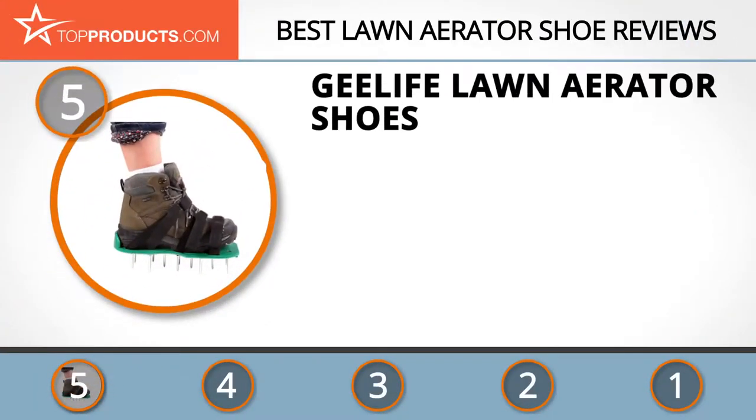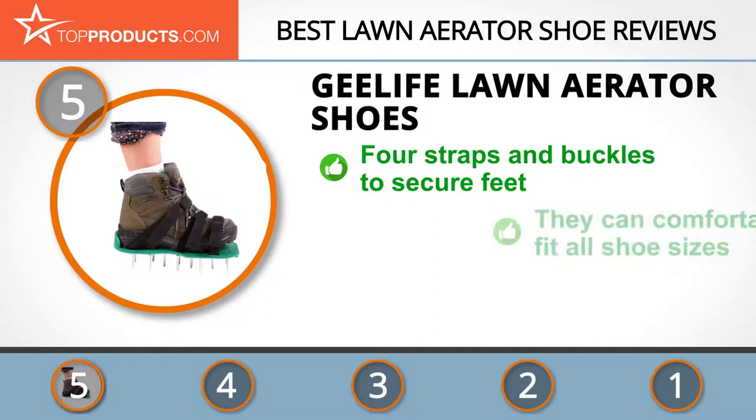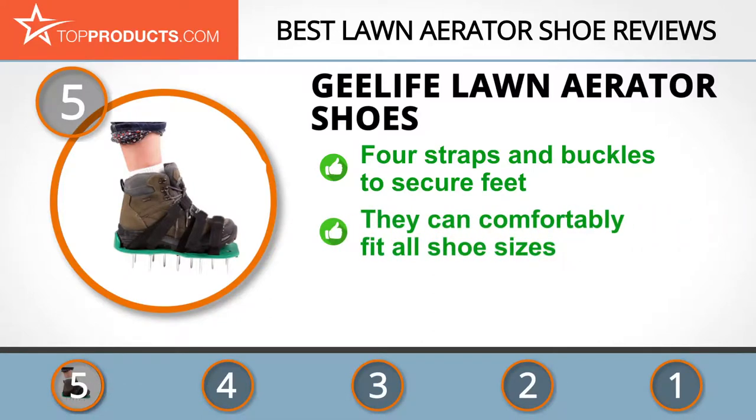At the number five spot is the G Life lawn aerator shoes, chosen not only for its features but also because of its budget-friendly price tag. G Life produces great value patio, lawn, and garden equipment of high quality and durability. These shoes have 26 two-inch spikes capable of loosening packed soil, and four straps and buckles that firmly secure the feet.